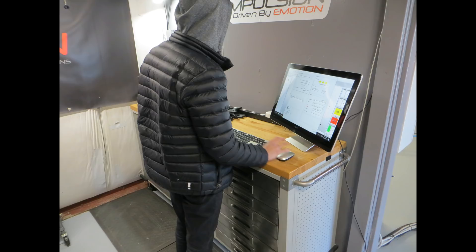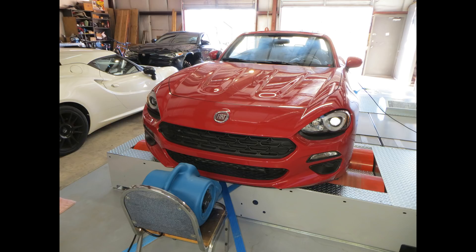We're going to do one dyno pull with front and rear rollers synced, then one pull with only the rear rollers turning, so we can see what the car does. We're not specifically testing for power here, so the exact mods or testing conditions don't matter. What does matter is that these two runs are back-to-back with enough time in between the runs for the temperatures to even out.